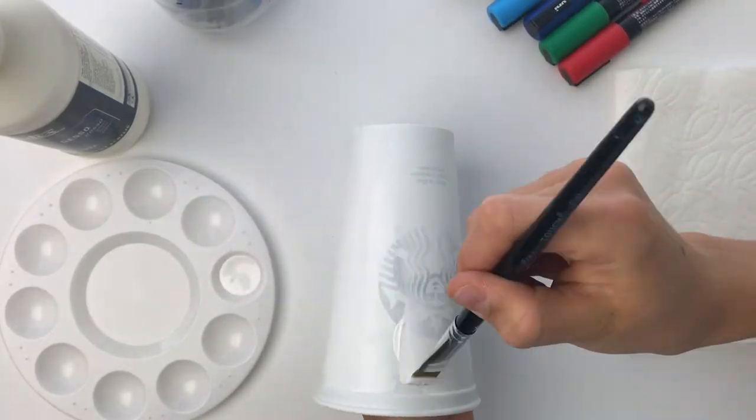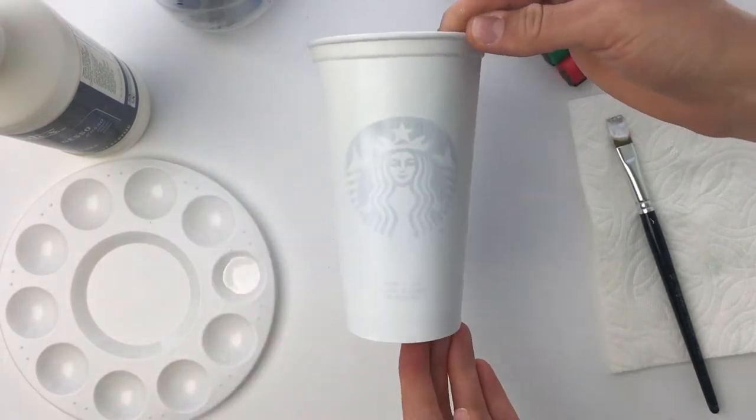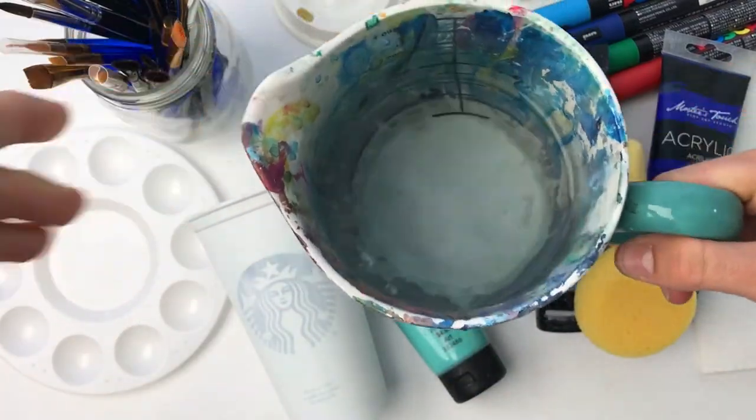I gave the gesso a full day to dry as that's what it said on the back of the bottle, but I really think I could have moved on because after about two hours the cup felt completely dry.